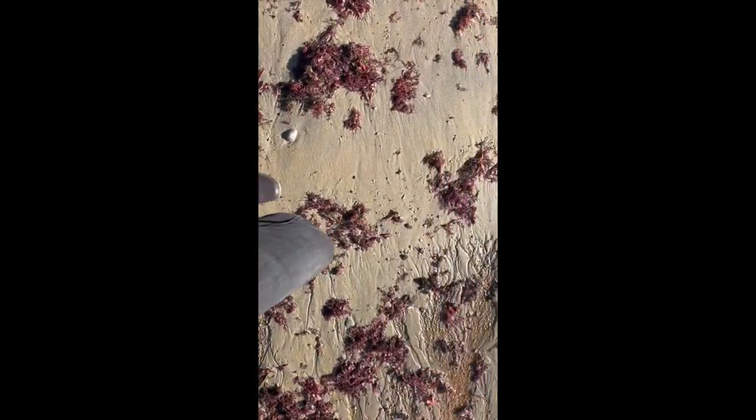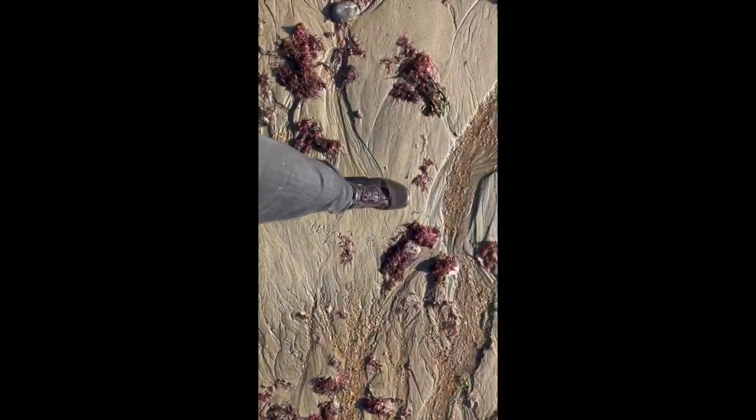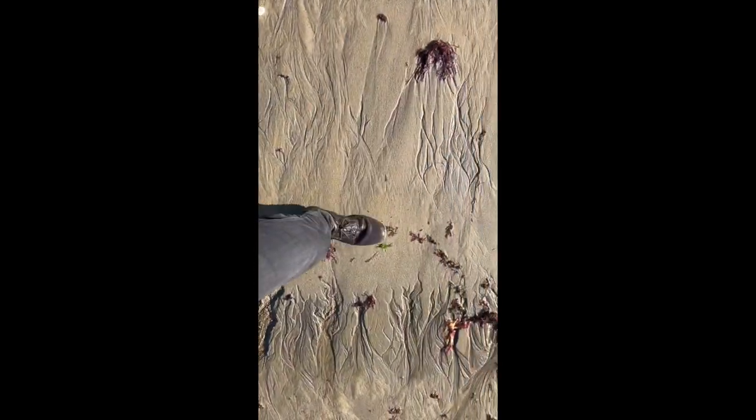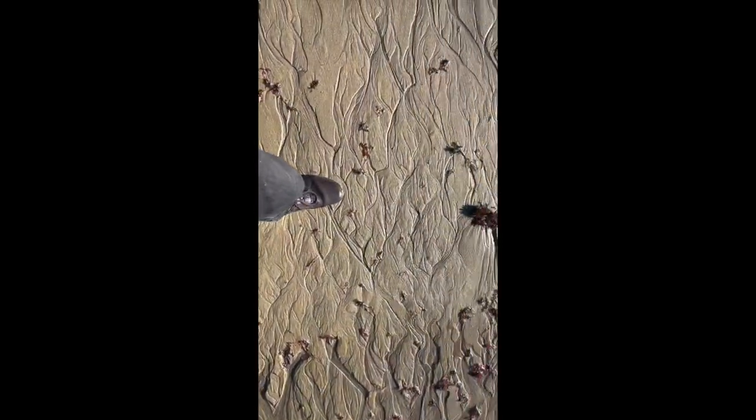I purchased size 11s and I probably should have gone for size 10 — there's a little bit of spare room inside the boots, which is good for thicker socks. They're just really, really comfortable. The soles are really tough and the leather upper is great — I found them to be completely waterproof.